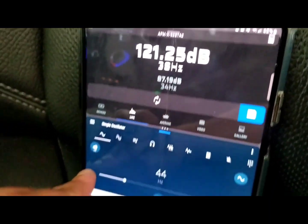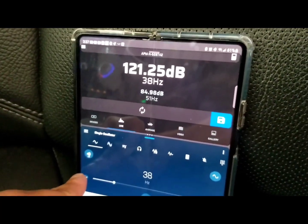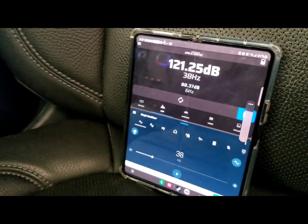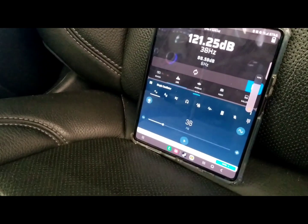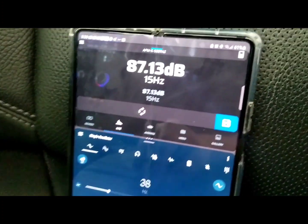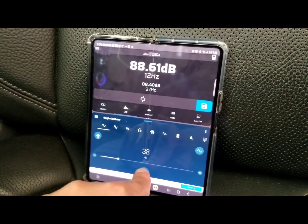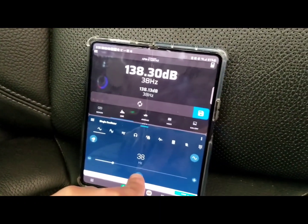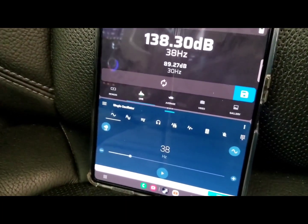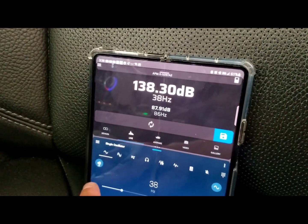So I'm gonna bring down the Hertz to 38, crank the volume up, and do a burp — crank the bass knob to see what it'll do. I reset this again. That's a 38 Hertz burp. I'm gonna try 37 Hertz just to see if it gets any louder.